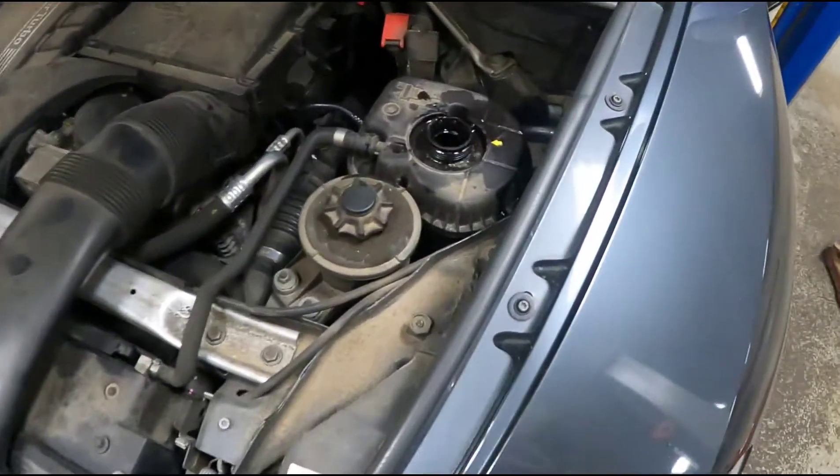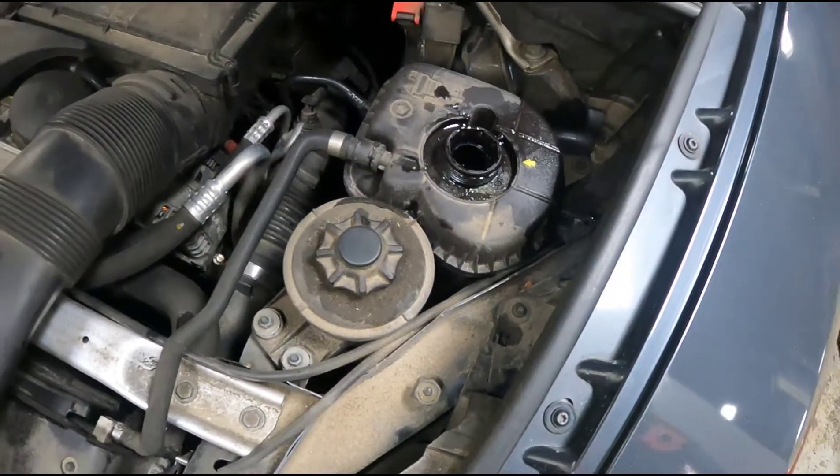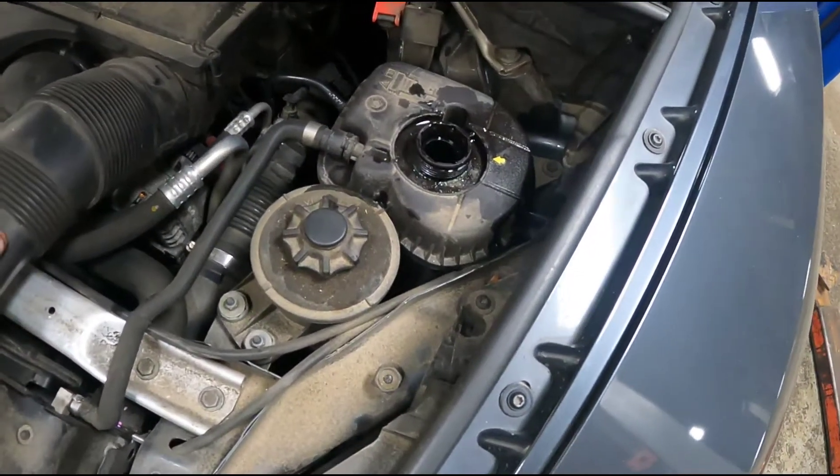When you're bleeding the cooling system on this, you don't need to evacuate the system or anything like that. All you need to do is just turn the pump on. I'll show you how to do it.